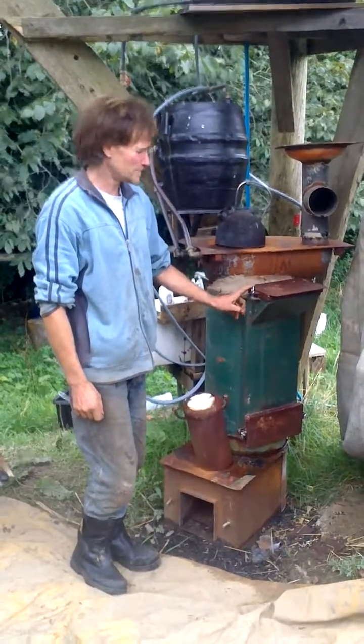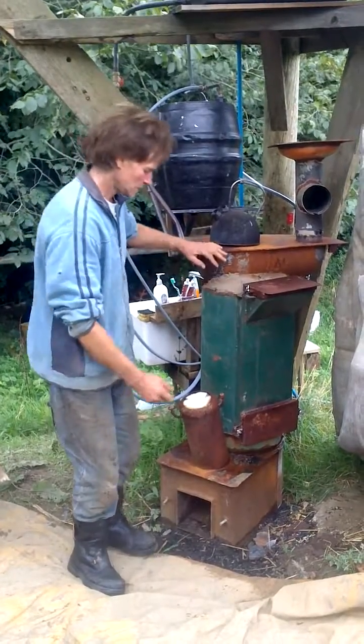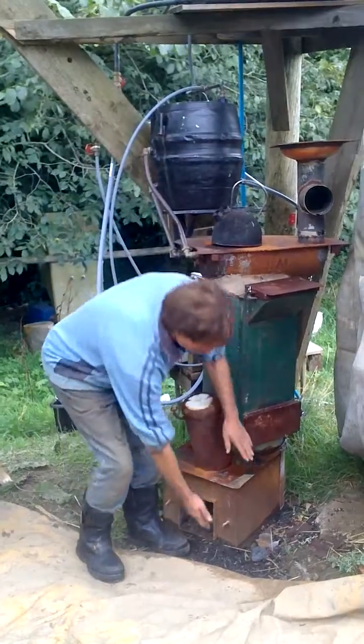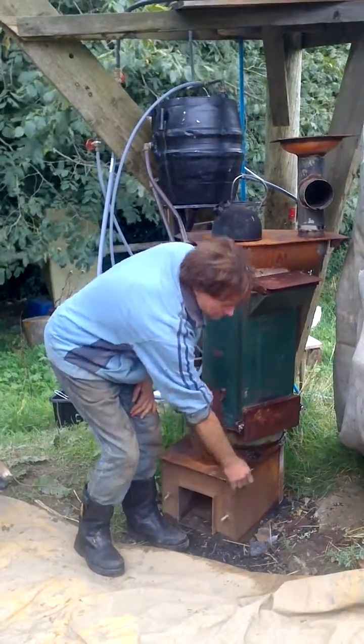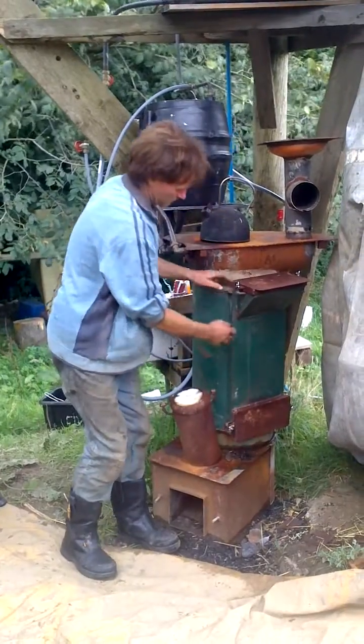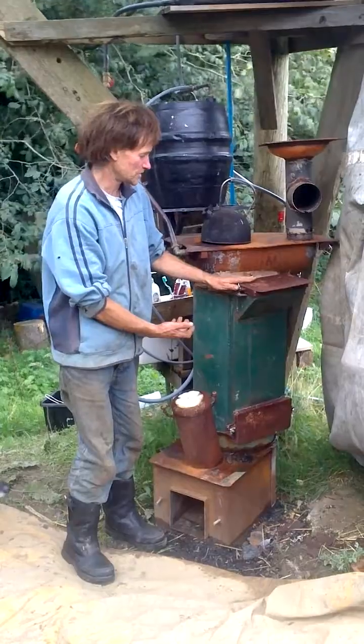This is a biochar-producing flue pipe that you can put on a wood stove or on a rocket stove. This is a small rocket stove that's filled with insulation, and this is separate — a double skin pipe that you can put over a rocket stove.